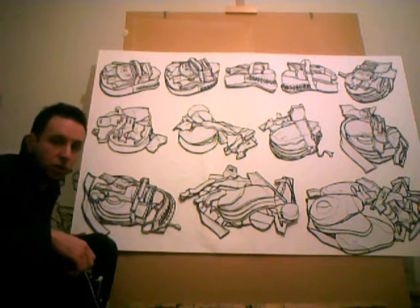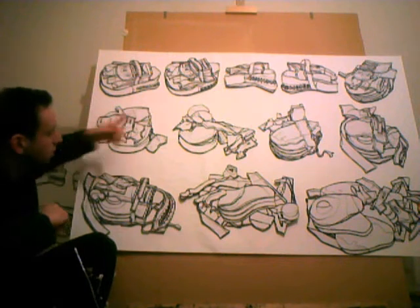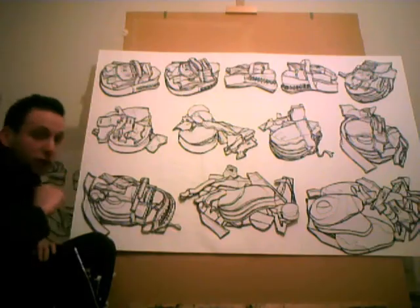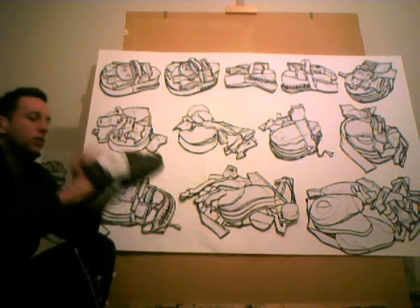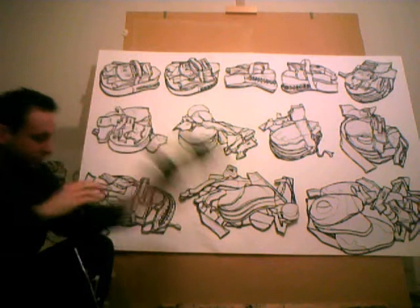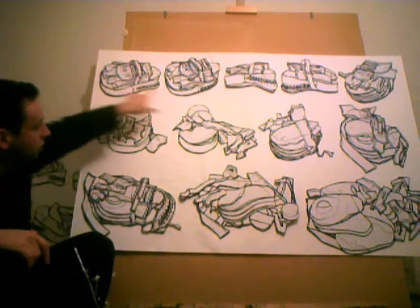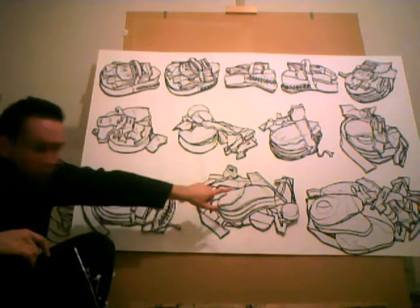This is one of my latest pieces of work, one of my latest projects. It's the slow dissection or disintegration of two jab pads. This is the left jab pad. If you're wondering what a jab pad is, it's used in boxing training — the trainer holds out the pad and the boxer hits the pad. We see the pad in its complete form, and it's slowly disintegrating into its constituent parts down here on the bottom right.